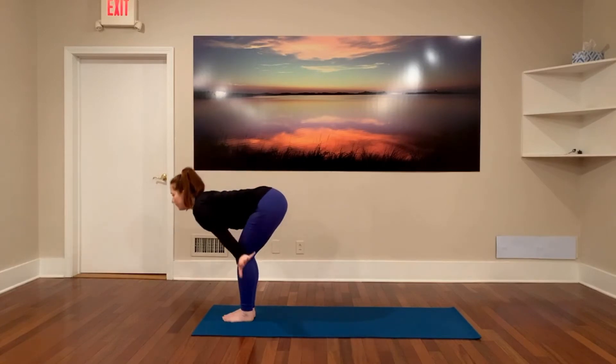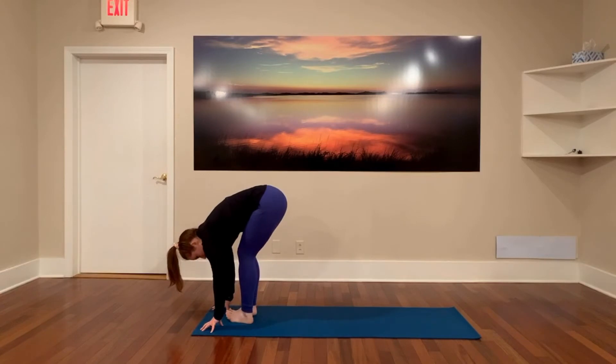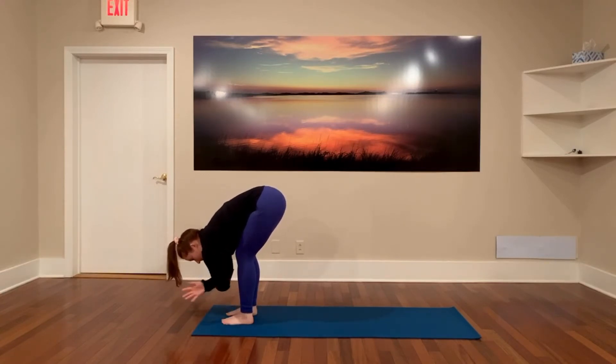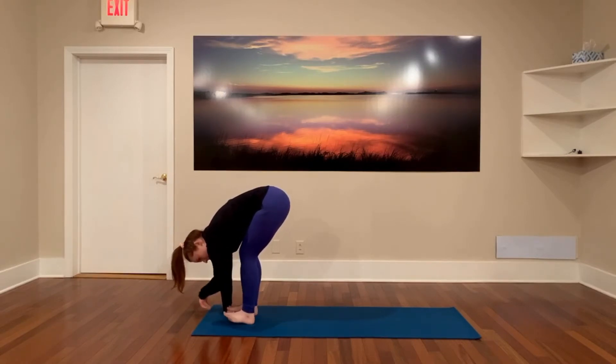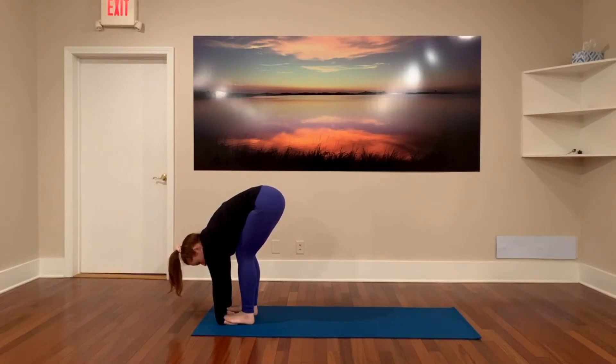Exhale as you dive into your forward fold. Feel free to bend the knees or use blocks under the fingertips. Be nice and loose through the head, neck, and shoulders. You can let your arms fall to the floor, fall to blocks, or cross your hands to opposite elbows. If it's accessible, you could also step your feet right on top of the palms and wiggle your toes, giving your wrists a little massage. Let the head be heavy as you take another breath.